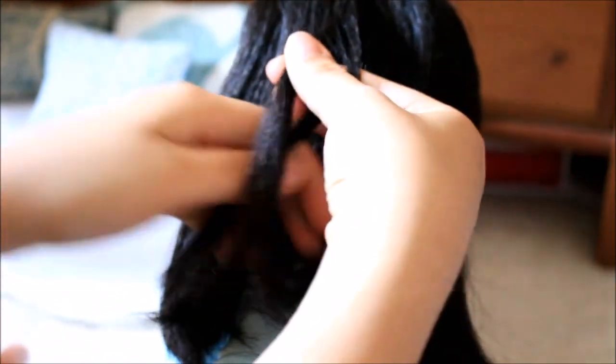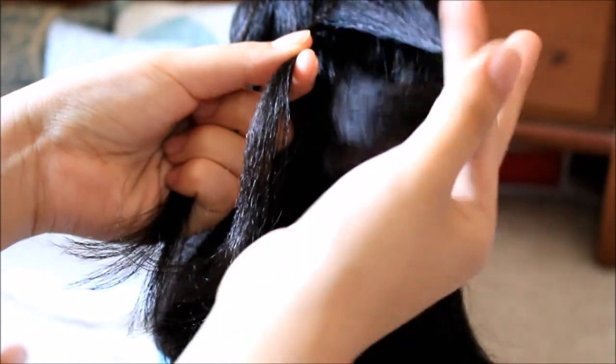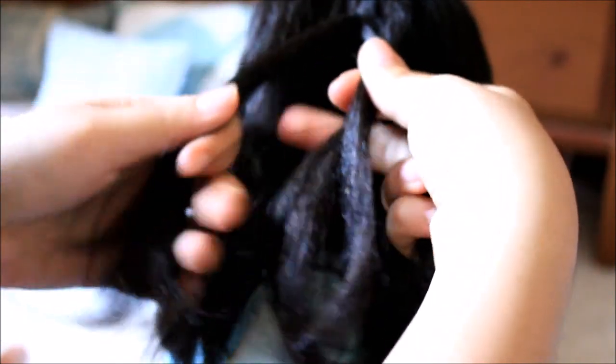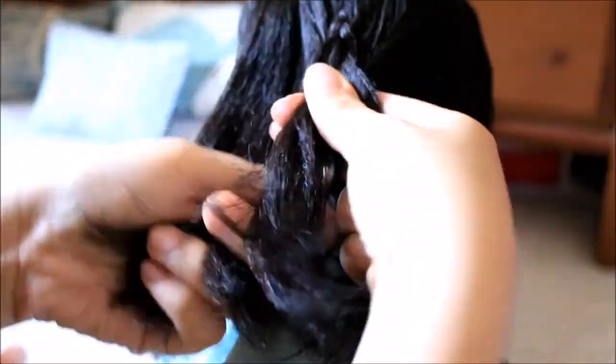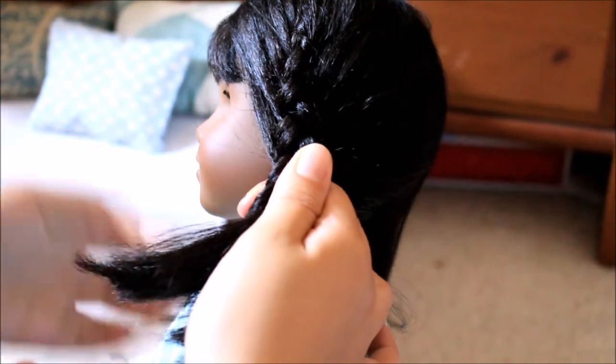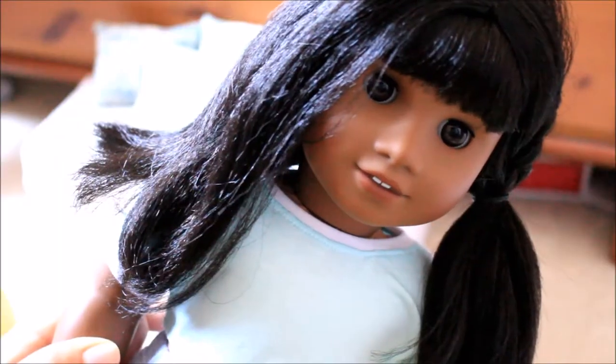I'm going under the section here to make my first stitch of the braid, and then I'm going to pick up a section of hair that is beside it, add it in, and then cross the strands under each other. You're going to do that just until you run out of hair. Once you are done braiding to the point where you can't add any more hair, instead of braiding down all the way, you're just going to secure it off with a hair tie. Then once you finish the first side, you can go ahead and do the other side.